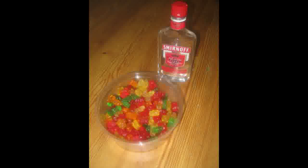I have tried this with raspberry vodka as well, with pleasurable results. Basically, pour the vodka into the packed bears until the alcohol barely peeks over the top. Give your newly introduced gummy bears and vodka a stir, and replace the lid.